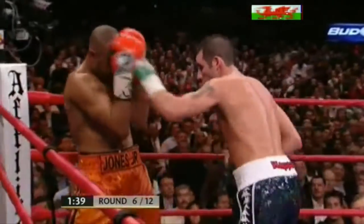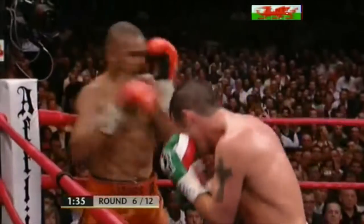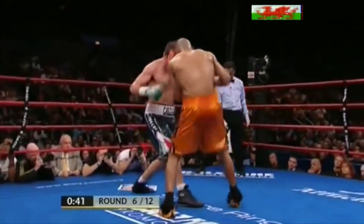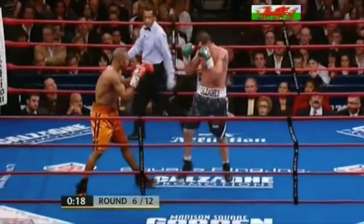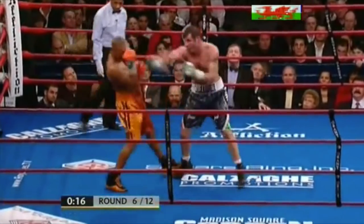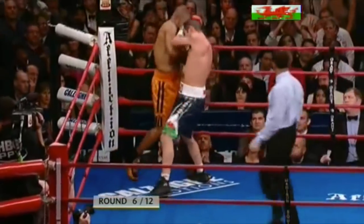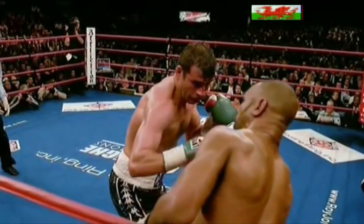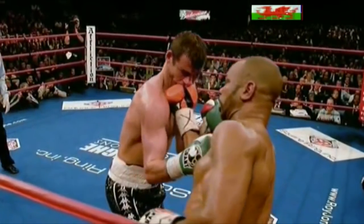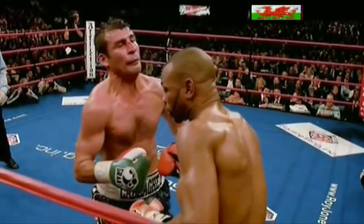Calzaghi inviting the punches on, then throws a good right himself — a right over the top. Now both boxers in the centre of the ring, Calzaghi working back to the body again. Change of style ever since the Olympics. Oh, lovely right uppercut — a good chance there. Right up, right towards the end of the round. Super shot — great shot that was.